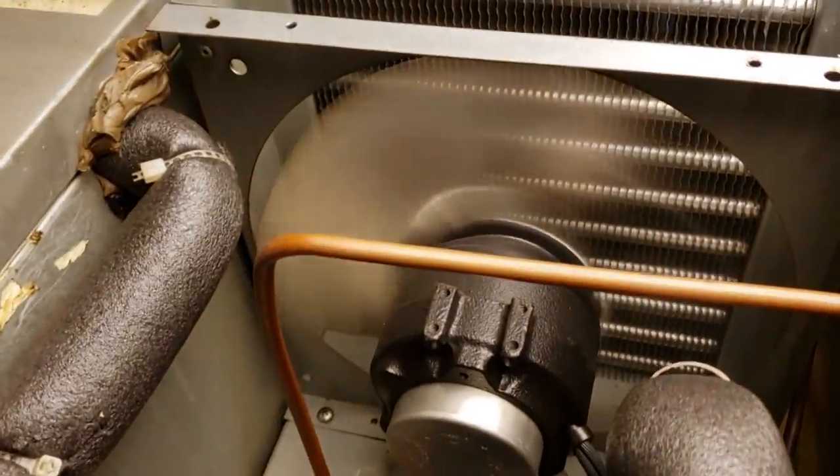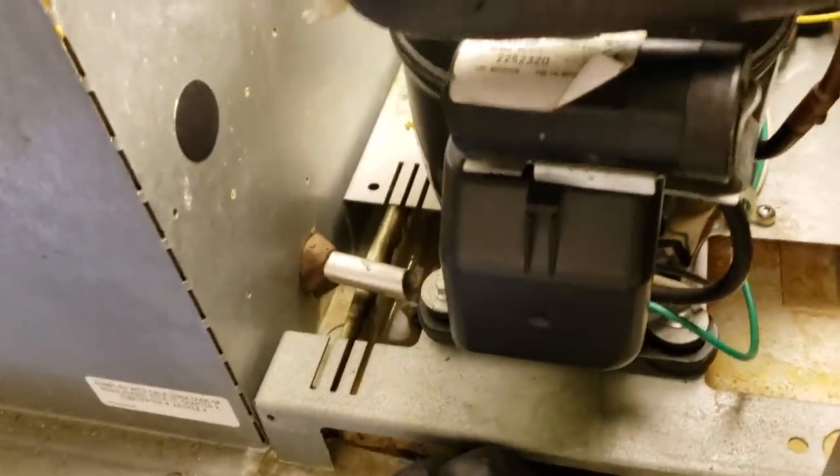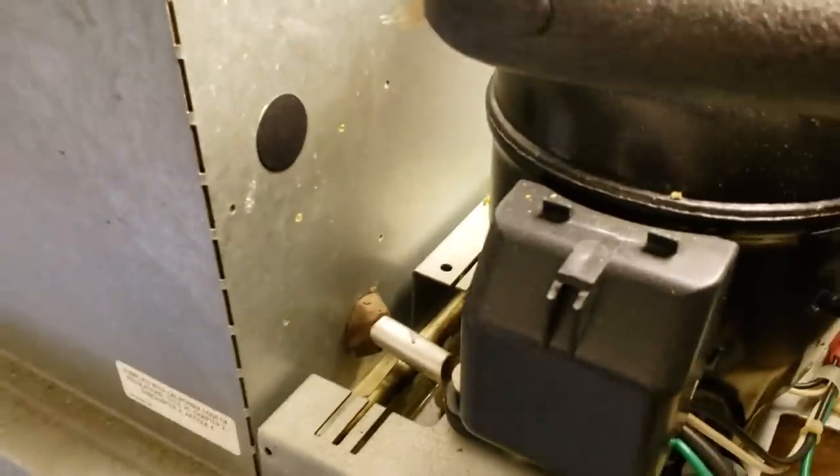So I got behind it. I'm pretty sure we either got a bad compressor or bad starting components, because I'll let you hear the sound right now. You hear that? So I'm going to pull it apart and check the starting components first.